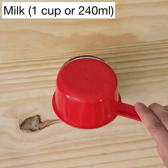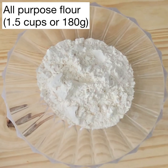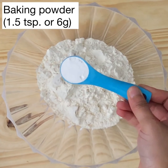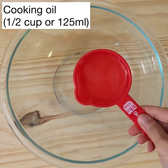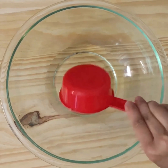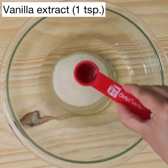Let's start with step one to make a soft vanilla sponge cake in the microwave. Let's start by making a quick buttermilk. To one cup or 240 ml of milk, add one tablespoon or 15 ml of vinegar. Give it a good mix and set that aside. Next, to one and a half cups or 180 grams of all-purpose flour, add one and a half teaspoons or six grams of baking powder. Mix and set that aside as well.